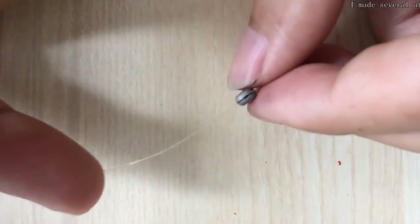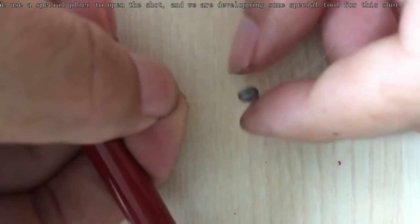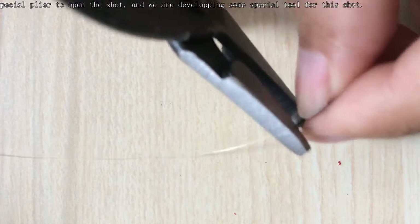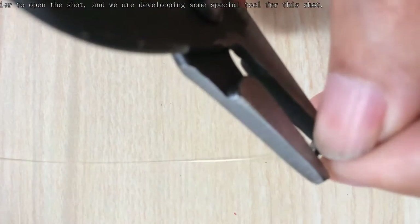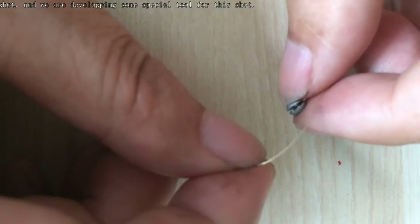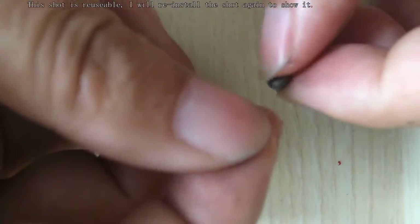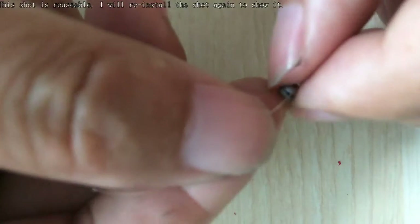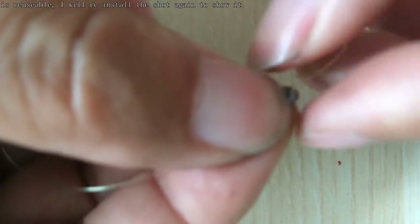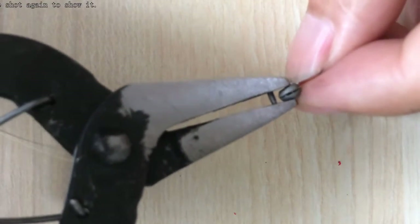So little by little. If we want to remove it, use the pliers like this. Open. Now it's removed. To prove it is usable, I install it again. Again — use the pliers. Our magic pliers.